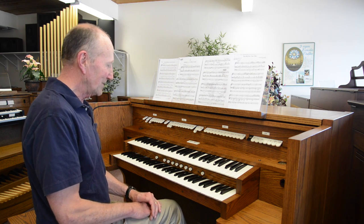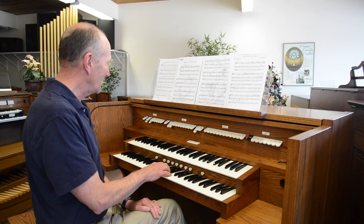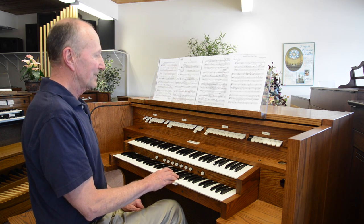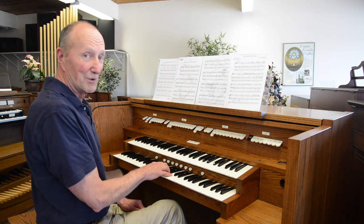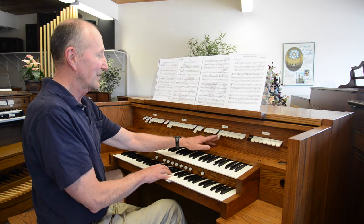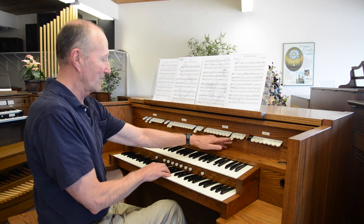First of all, the eight foot principal is quite commonly used in its normal range. Eight foot cadet in its normal range. Four foot flute in its normal range. The trumpet. Or the crumb horn. So I've showed you five solo stops that you could use.